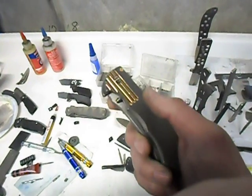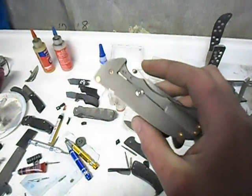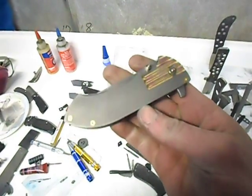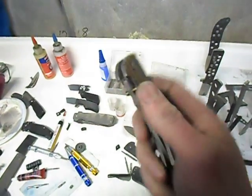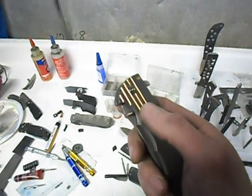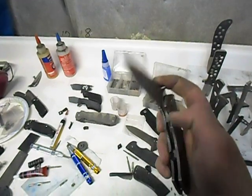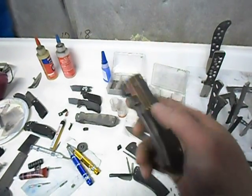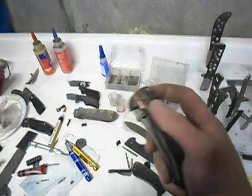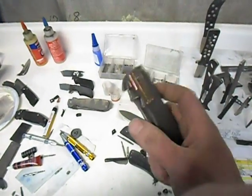As soon as my pre-order list — as soon as all the guys in there get their knives, which I'm hoping is going to be in less than a month, then Blade HQ gets the next 30. So they're going to have these in stock before I will. I was talking to the good fellows at Blade HQ — Jacob in particular — and Jeff had told me they were really cool guys, and he was right. I'm very excited to be sending them knives.